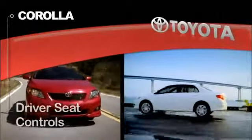Driver's Seat Controls. To slide the Corolla manual seat forward or back, lift the bar in front of the seat cushion.